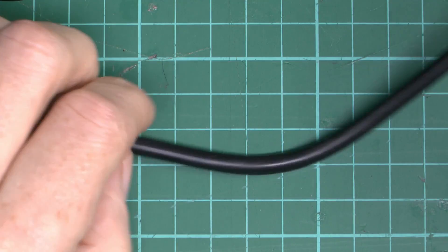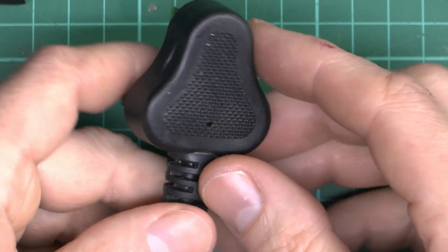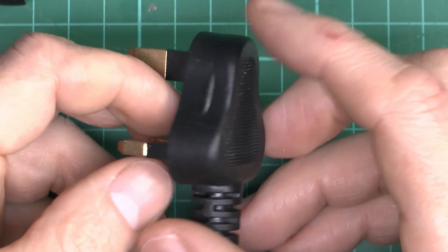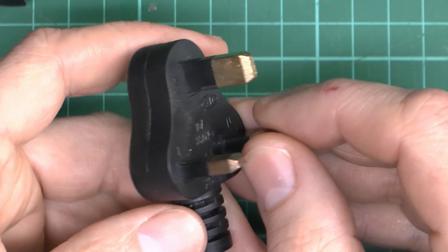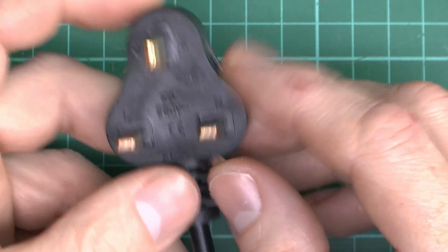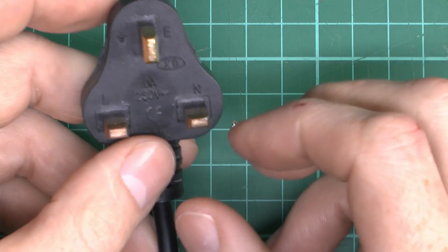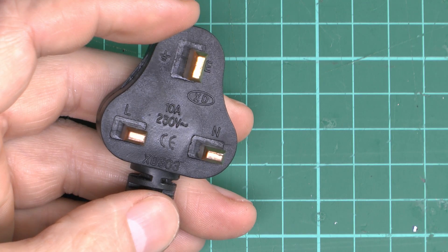And the main problem is when we get to this end, and we have this horrid thing. Now if you've actually got any of these things in your house on any of your equipment, then what you need to do is get these and throw them away immediately, because these are dangerous in a whole pile of ways — and that's before we even get to the undersized flex. Now this may look like a UK plug, but it isn't in a whole load of ways.